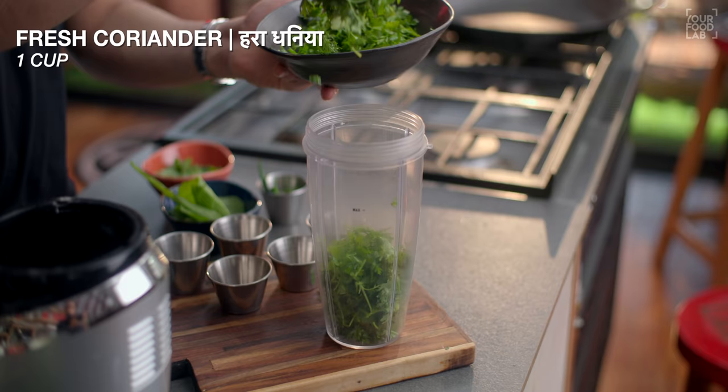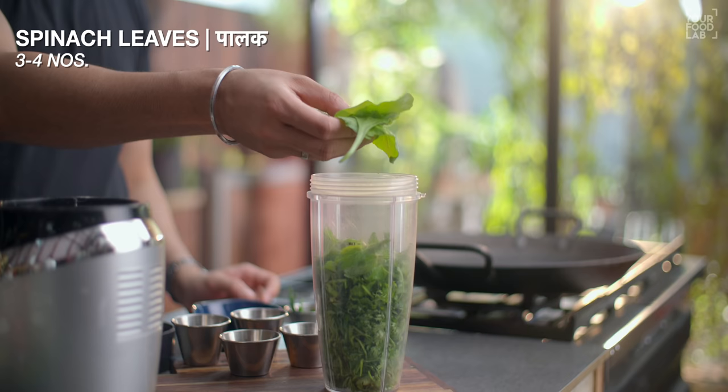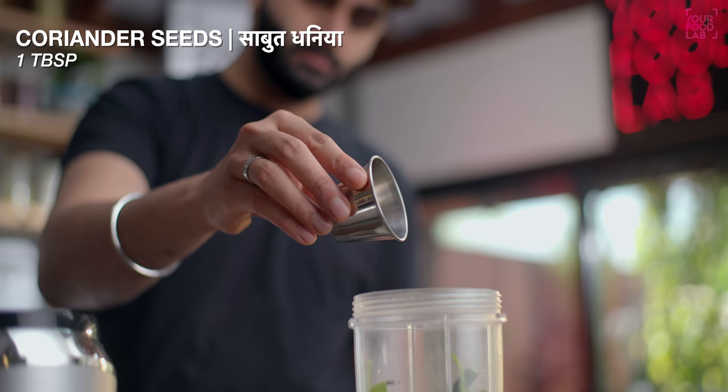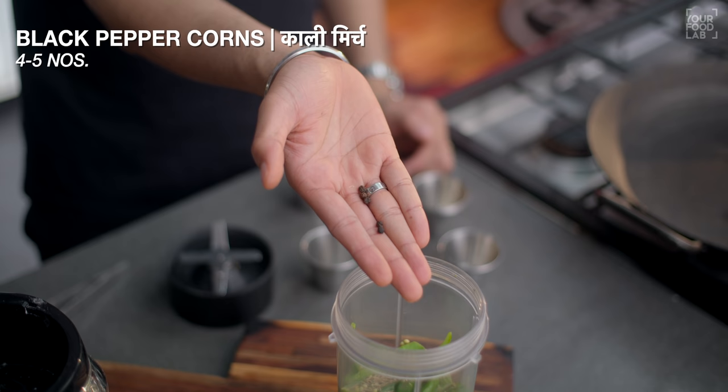How do we make this paste? In a mixer grinder jar, add 1 cup fresh dhania. Dhania is a little bit more in the recipe. Add 10-12 mint leaves, 3-4 spinach leaves — this is optional, only for the color — and 3-4 teekhi hari mirch.